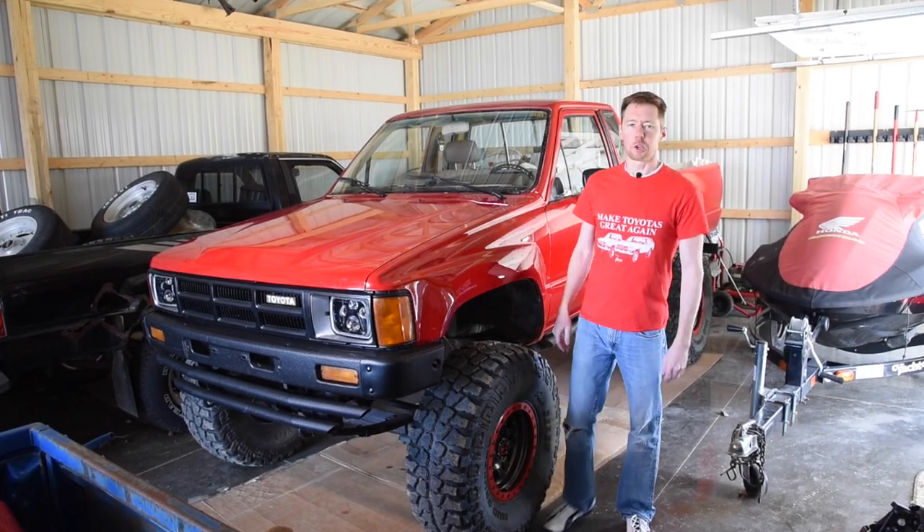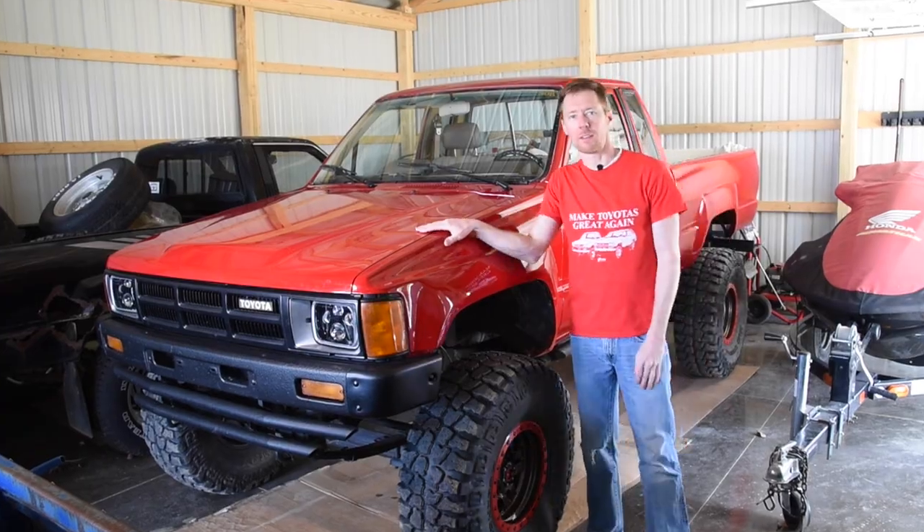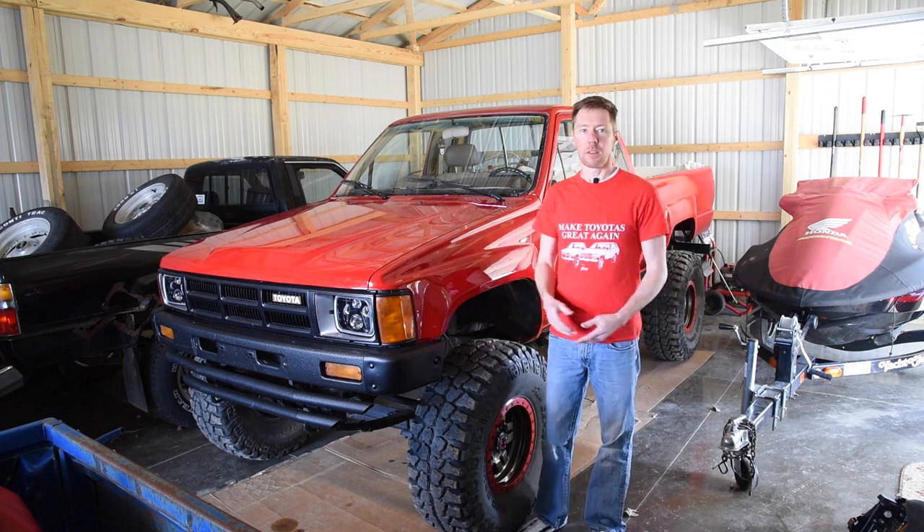Welcome back to the 6th Gear Garage. Toyota got so many things right on these trucks, well, except that little rust issue. But one thing that they did overlook was the cup holders. There are none.